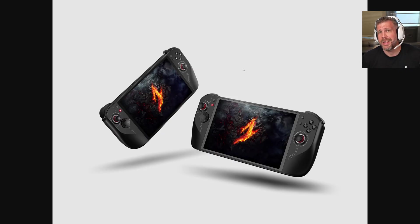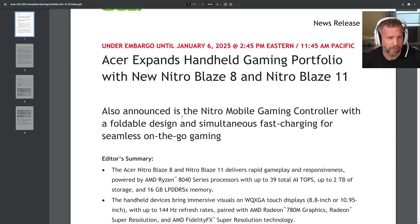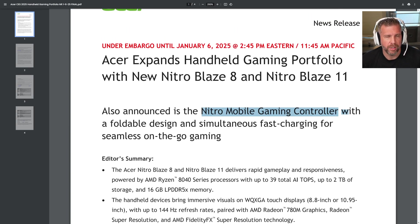There's also the 11-inch version of this, which we'll go over at the end of this video. Though the details on that aren't as available yet, there's still very detailed information about it. Acer had this under embargo until January 6th — literally right now when I'm filming this. So we have the Nitro Mobile Gaming Controller and the new Nitro Blaze 8 and Nitro Blaze 11.